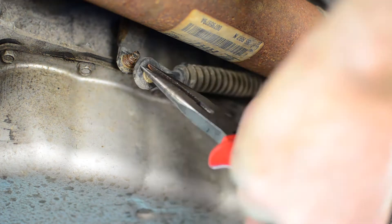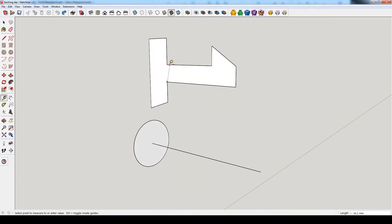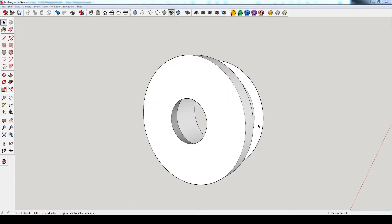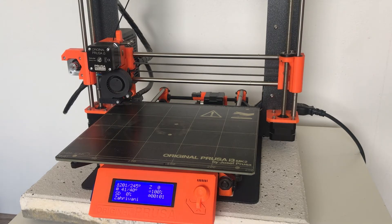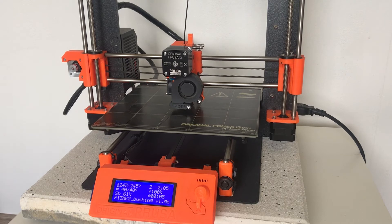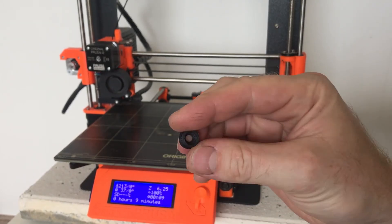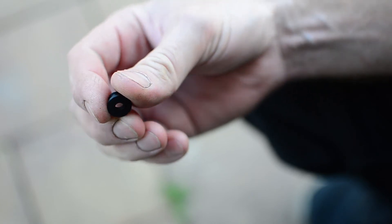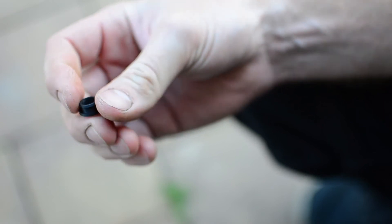I'll take out this inside ring — the white one — and maybe print something on my 3D printer. I already printed this part; it looks very similar to the original one but it's black and printed from some kind of rubber material from Mladec, Czech Republic. Hopefully it will work.